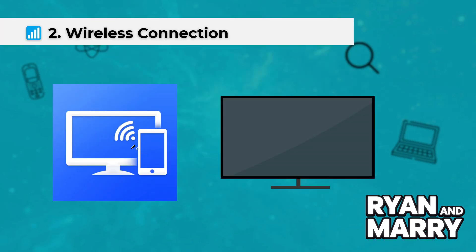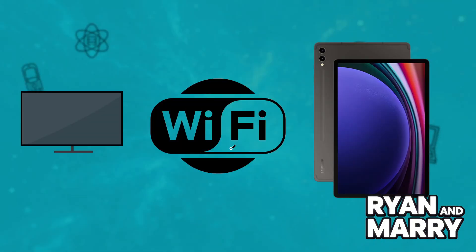Method 2: Wireless connection. Works with Smart TVs or monitors that support Miracast or Samsung Smart View. Step 1: Make sure both the tablet and the display are on the same Wi-Fi network.